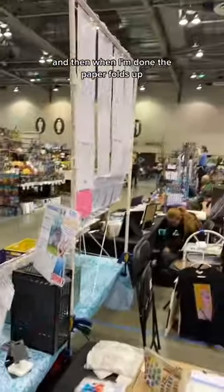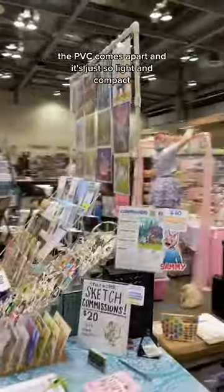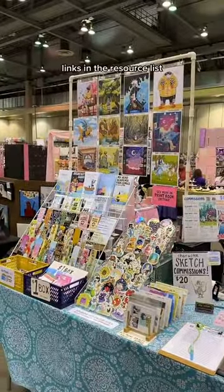And then when I'm done, the paper folds up, the PVC comes apart, and it's just so light and compact. Links in the resource list.